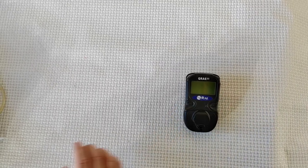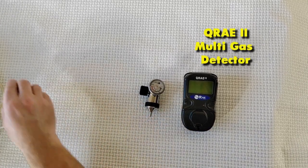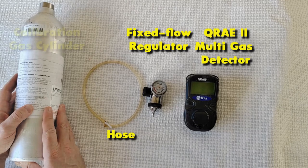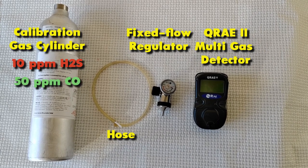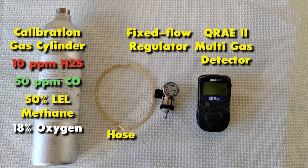So, here we have the QRAE2 Multigas Detector, a pump model, a fixed-flow regulator, a hose, and a calibration gas cylinder with a four-gas mix containing 10 ppm hydrogen sulfide, 50 ppm carbon monoxide, 50% lower explosive limit methane, and 18% oxygen.